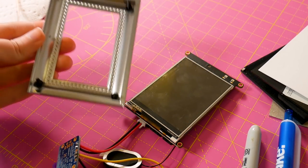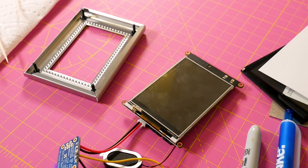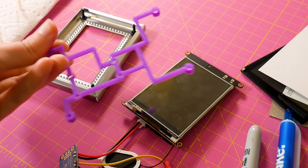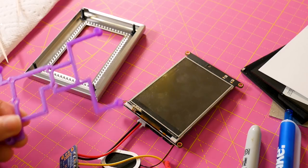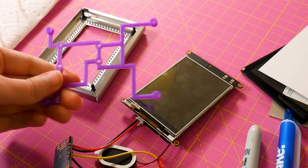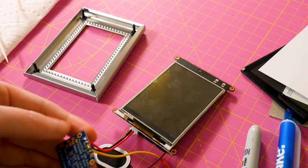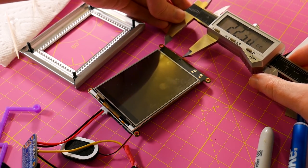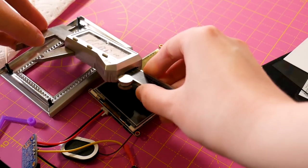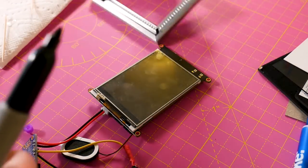I started gluing some M2 and 2.5mm screws into the frame so they'll act as standoffs for the PyPortal. I'm also using a little bracket that the Ruiz Brothers modeled for one of their cases — I'm using it outside the case so I can mount the Power Boost with at least two mounting holes. Now I'm using my handy calipers to measure where the light sensor is in relation to these standoffs, mark it, and then we'll actually drill in.